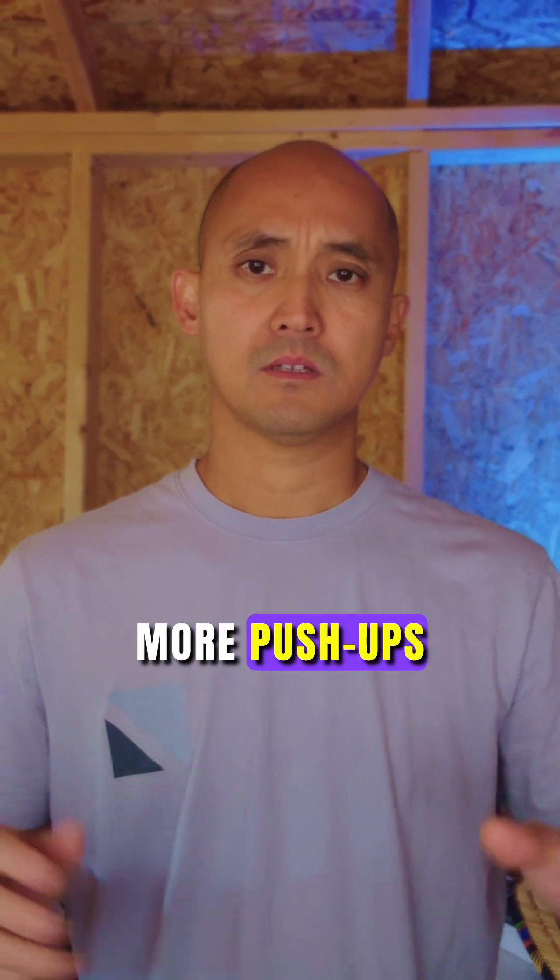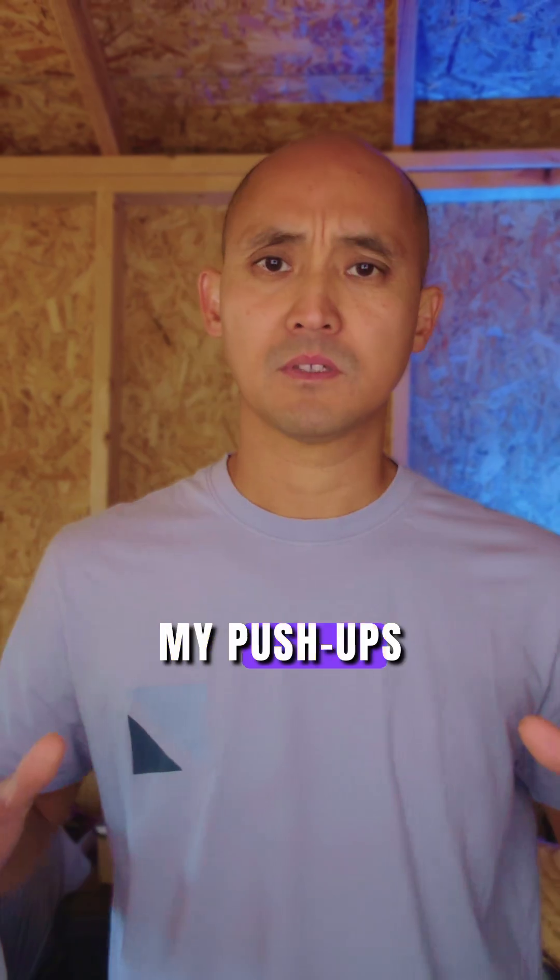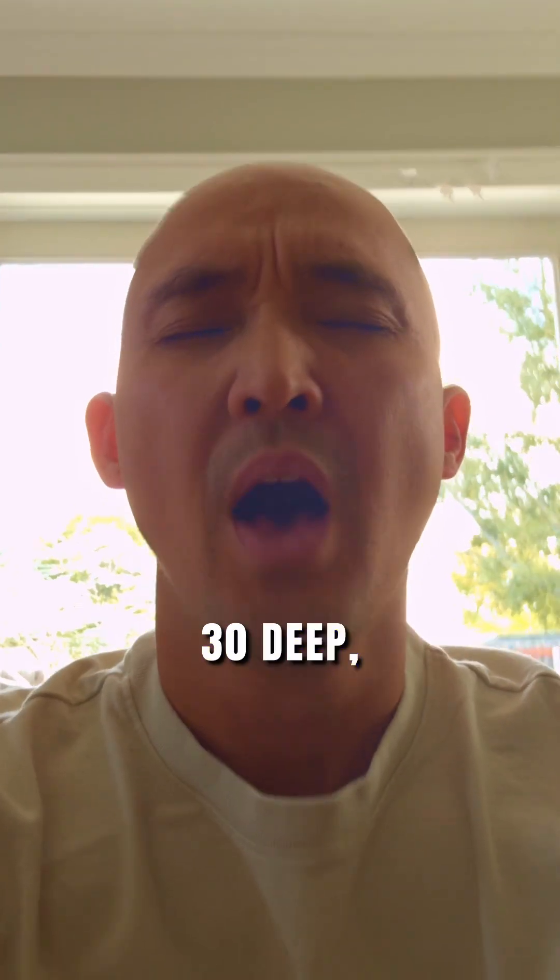Want to do 400% more push-ups? It starts with your breath. Here's the exact Wim Hof breathing sequence I use before my push-ups. First, I take about 30 deep, fast breaths all through my mouth.